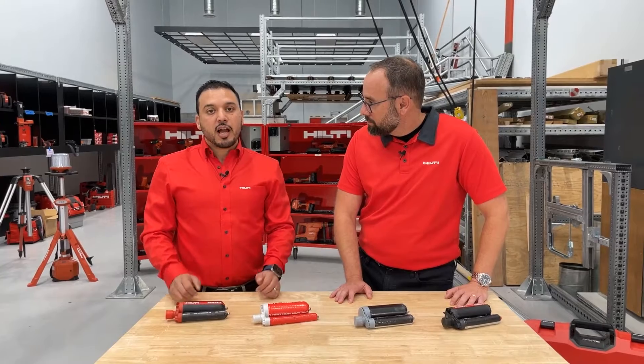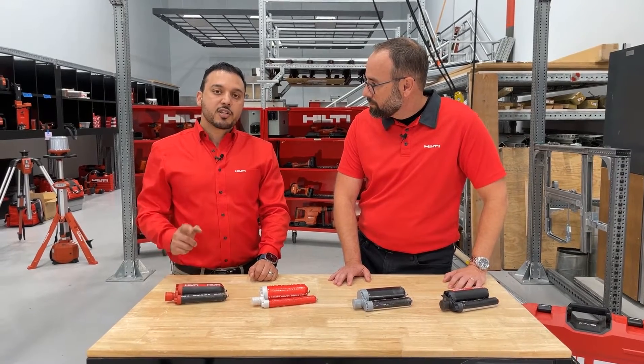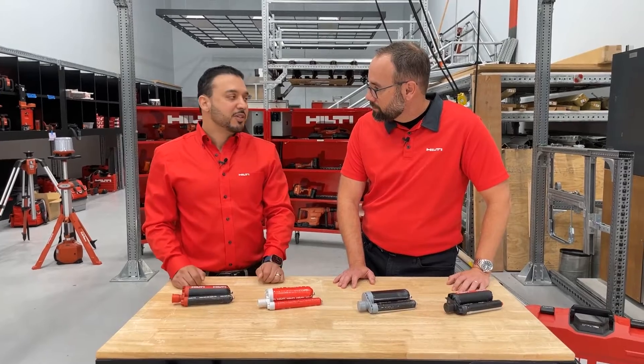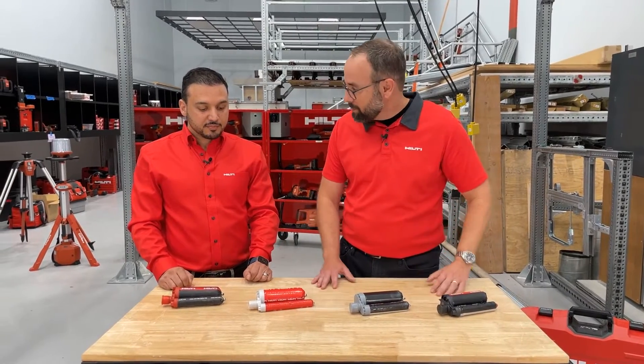Whether you have a small application or a large project, the new chemical anchor portfolio offers a solution — a one-stop shop for all types of anchoring applications for any budget. So I see we have a couple of different anchors here. Why don't you walk me and our audience through what we have out here on the table?